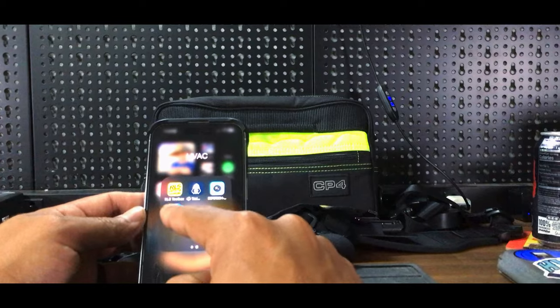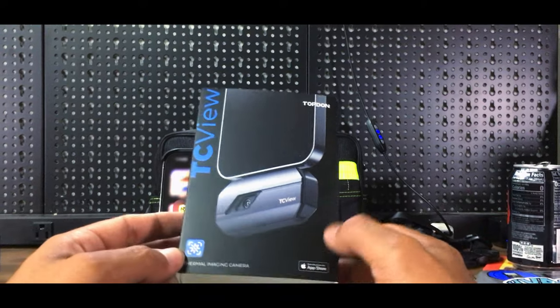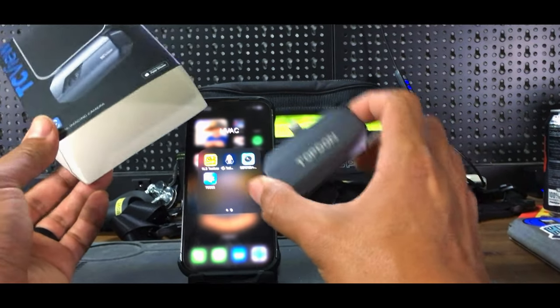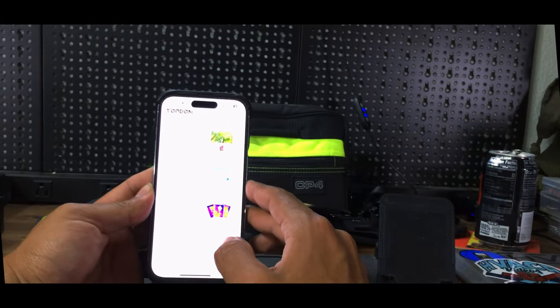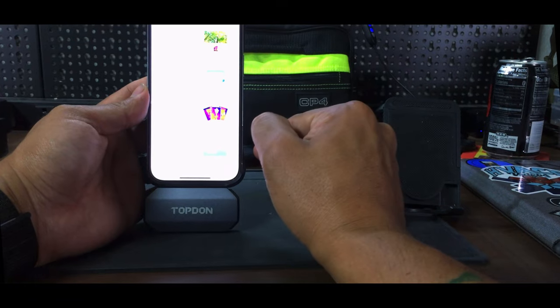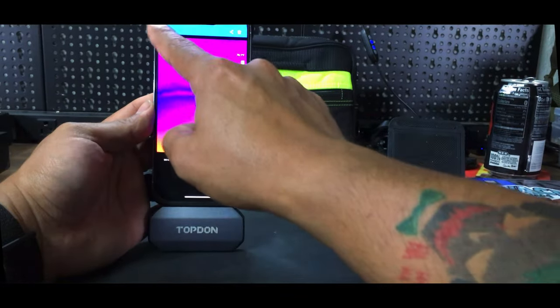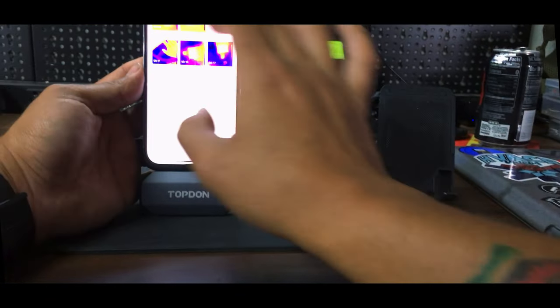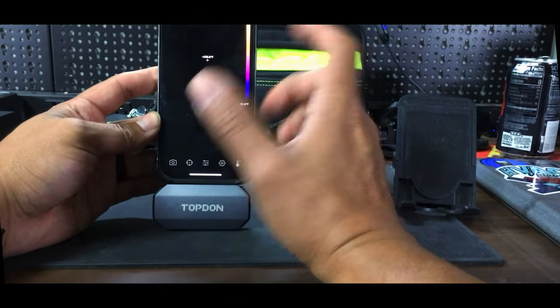Those are nice cold cans in our fridge. The TC002 is the app you need — this is TC View by TopDon. I have the iPhone version so it's going to have a lightning connector. The TC002 also has a USB-C version if you need that for Android. Here we have the app itself: thermal imaging, monitoring, gallery, personal information. I've already taken photos and you can take video as well — all of that gets stored in the app itself and doesn't get mixed into your photo gallery.